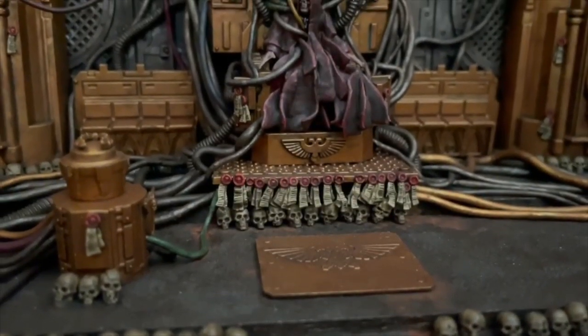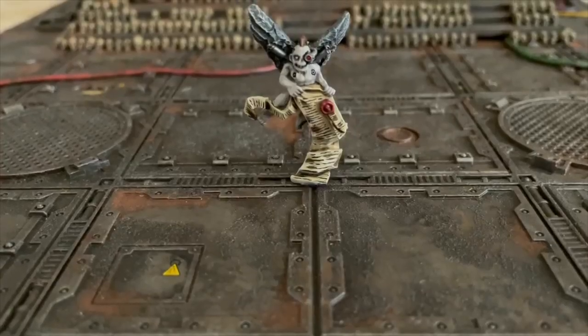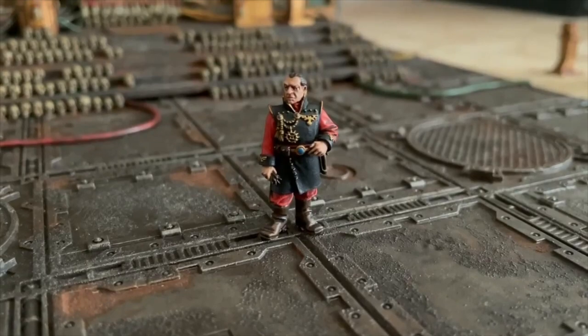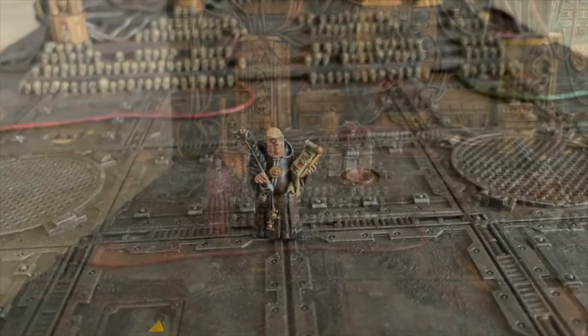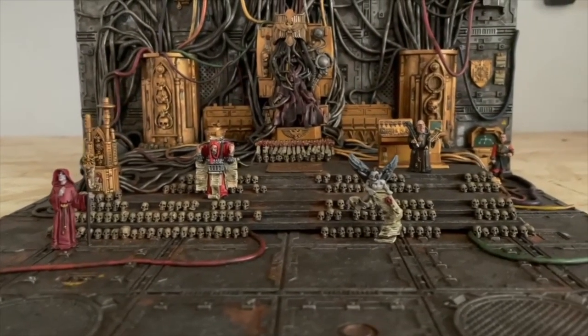Over the past year I've decided to expand the Emperor's throne room retinue and have painted up and added a host of miniatures from the early 2000s 40k Inquisitor range. I found that a lot of these characters had a standing pose and aesthetic that fit the diorama well.